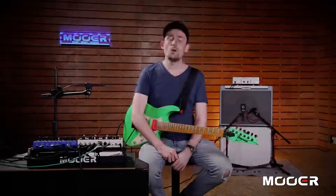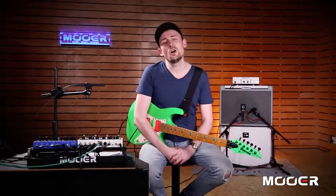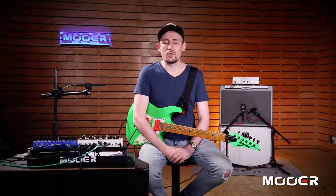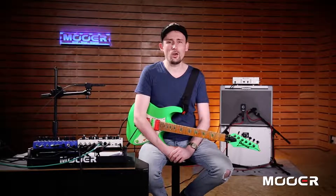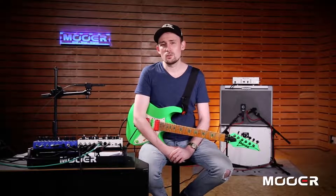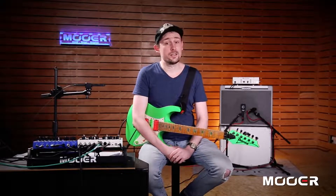That just about wraps it up for the first video in this series on Preamp Live. Thanks for tuning in and be sure to check out the next video, where we're going to be having a deep look inside the software — how to change the preamps that you have inside your pedal, how to load in IRs, and lots of other good stuff. Till then, see you later.